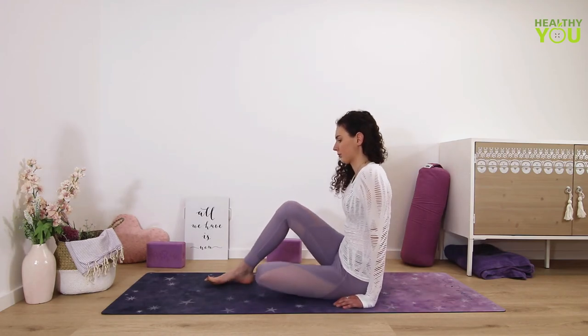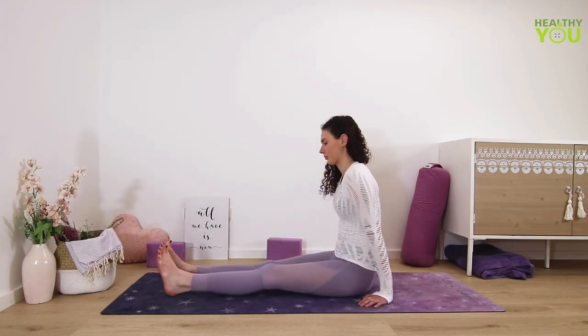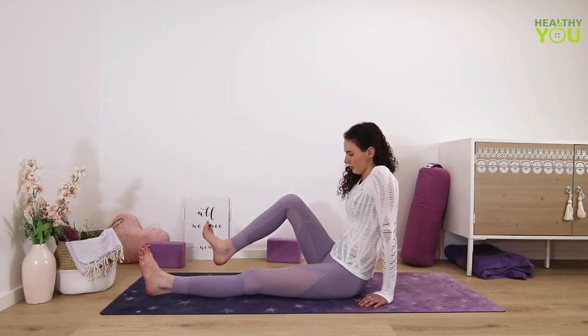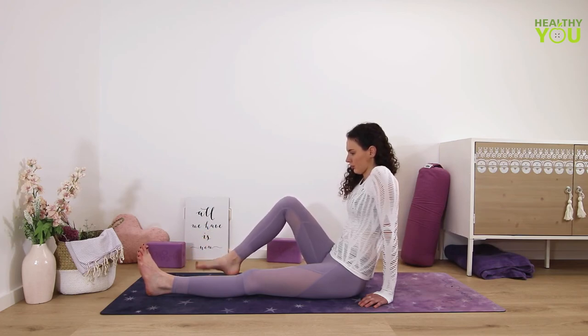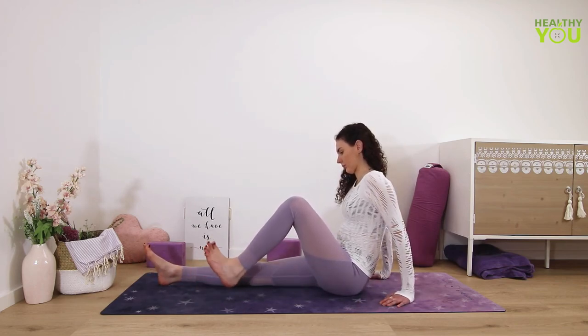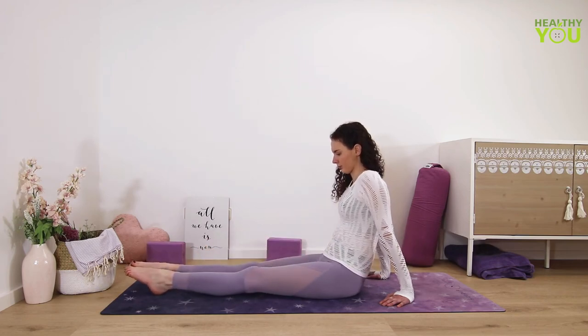Then extend both legs out. We will individually roll the ankles. Lift the right heel and make circles in one direction, then the other. Then the left leg circles, and then the right. And release.